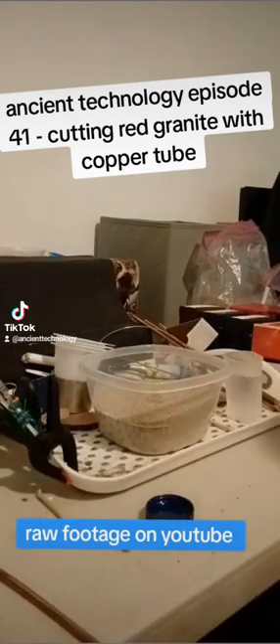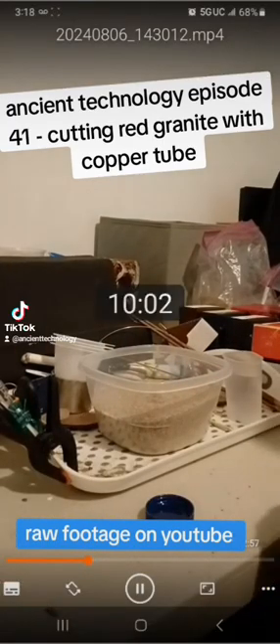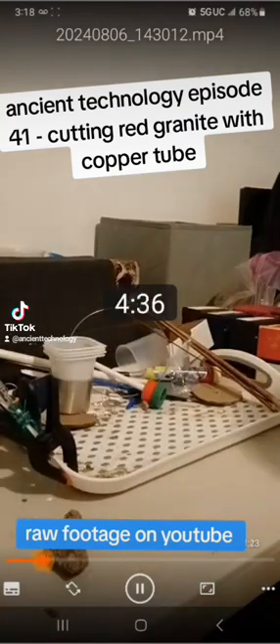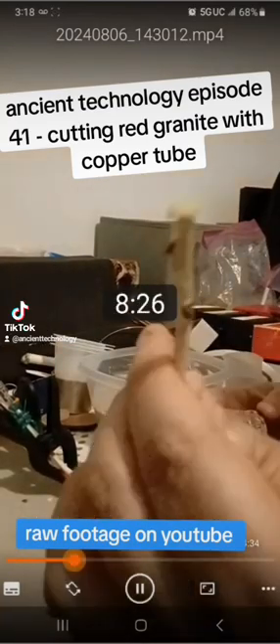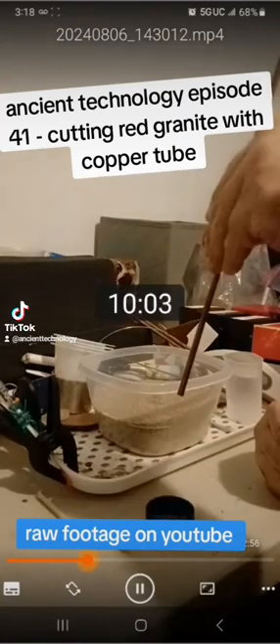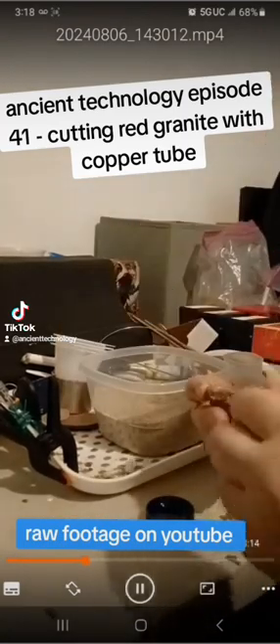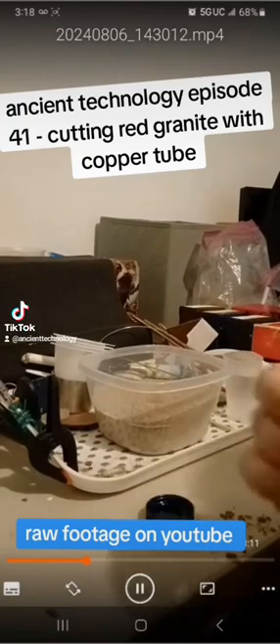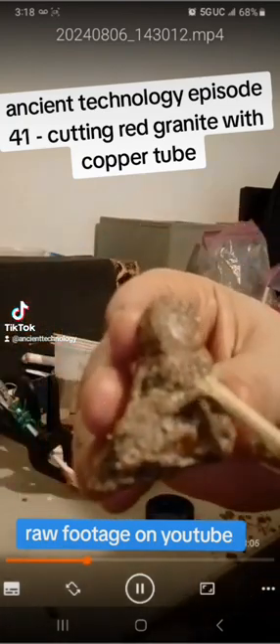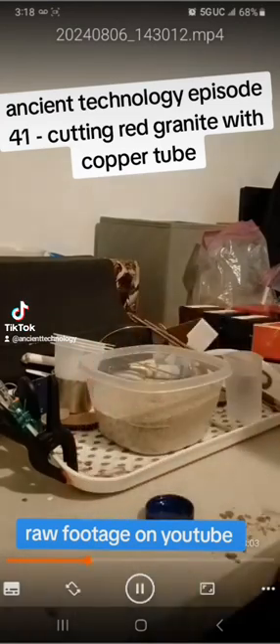I have the metal copper pipe in mind. I'm blowing on it trying to get as much of the sand off so we can kind of see the markings. I'm using a stick now, trying to show the markings I made. There you see the whitish marks from where I scratched the granite using the sand.